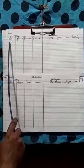First word is flat. F-L-A-T, flat. Next word, flash. F-L-A-S-H, flash.